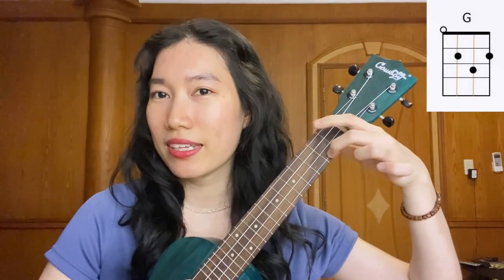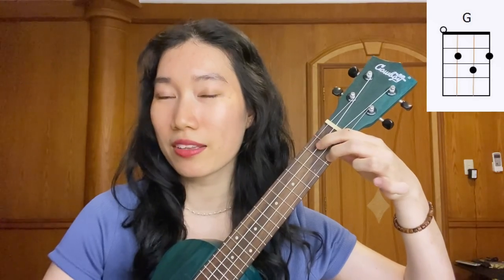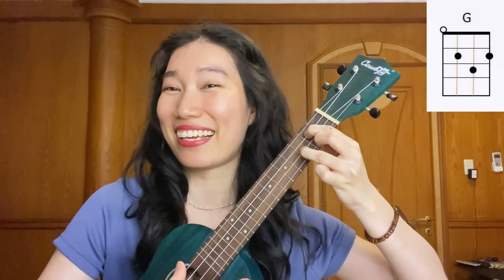Next, we're going to play G chord. This finger stays here, but then take our index finger, place it on the 2nd fret, 3rd string. And our ring finger on the 3rd fret, 2nd string.